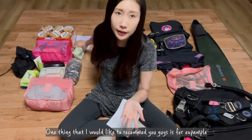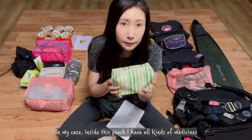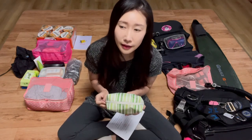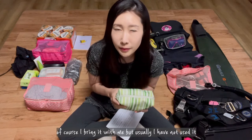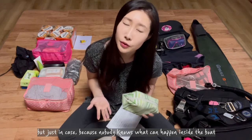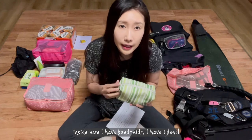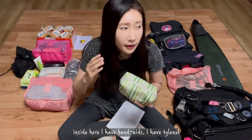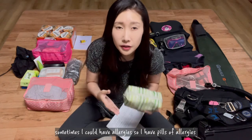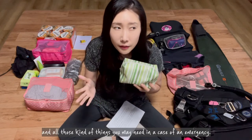One thing I'd like to recommend is — in my case, this pouch — inside this pouch I have all kinds of medicines. I bring it with me but usually I never use it, but just in case, because nobody knows what can happen on a boat. Inside here I have bandages, Tylenol, and pills for allergies.